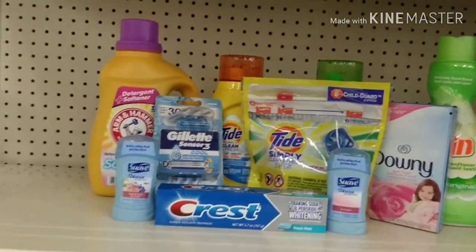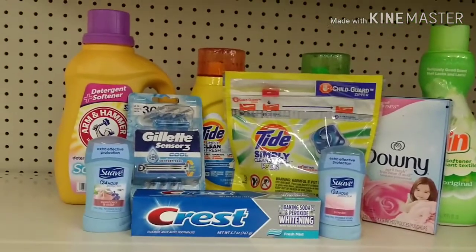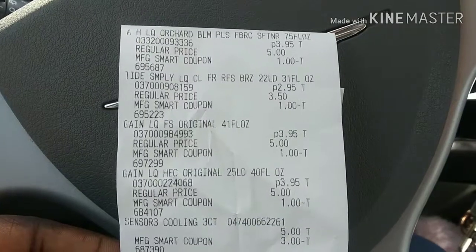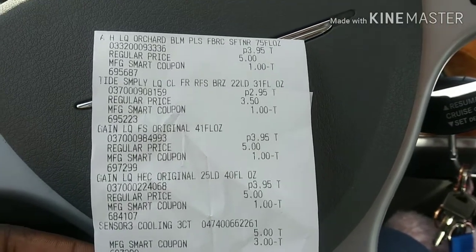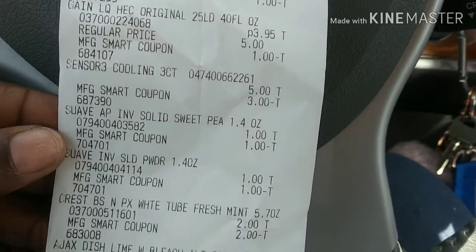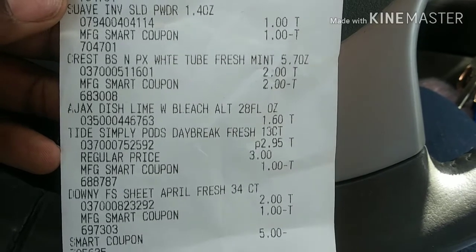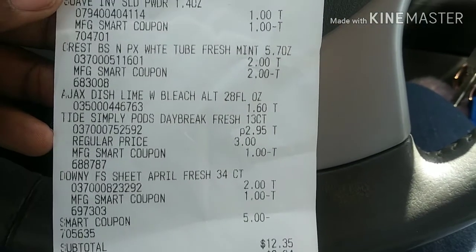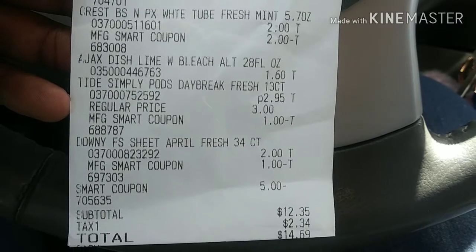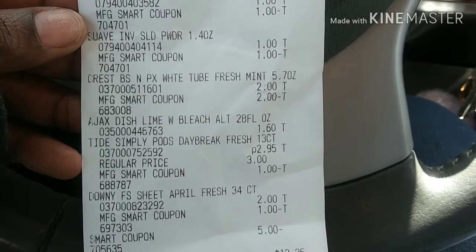So we have ten items and I'm gonna try to stay under $15. Let's go to the front and see if we completed our goal. I just made it to the car and I reached my goal! All my coupons came off — the Suave came off perfect, the Crest, and my dollar 60 for that 28 ounce Ajax dish soap. My five dollar off came off as well. All together my total was $12.35 with taxes.